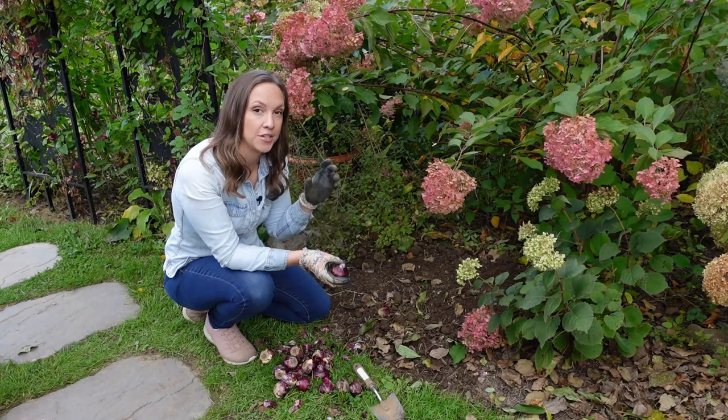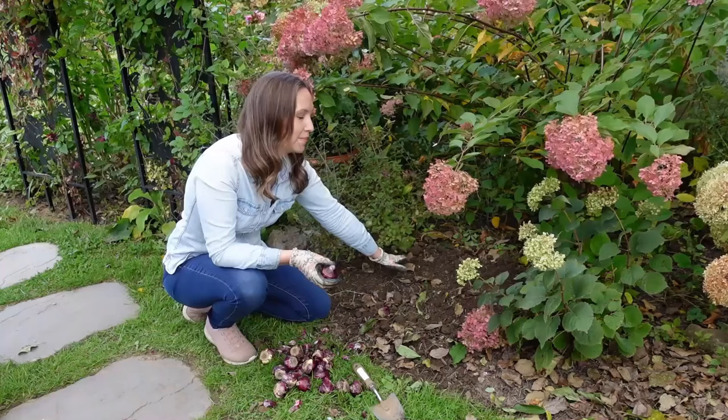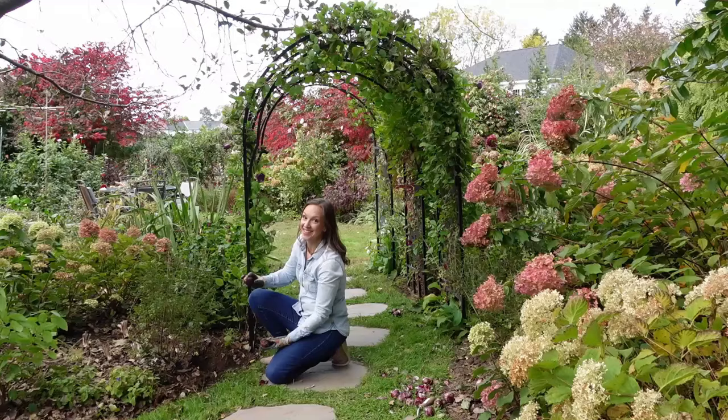Now once the foliage yellows it will eventually die and turn brown and crispy. At that point I can pretty much just swipe it away from the ground or cut it away, and then my bulb will come back next year. So you can see there's just so much to love about hyacinths.